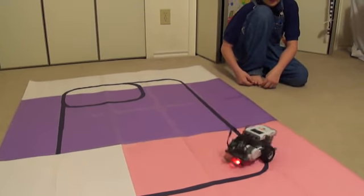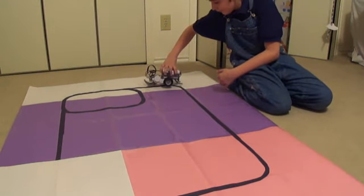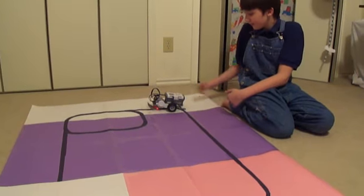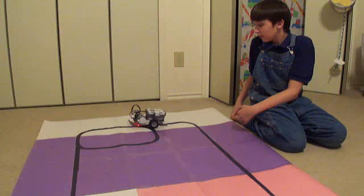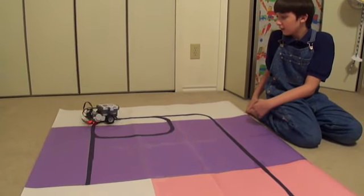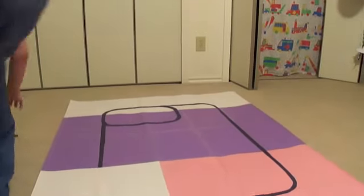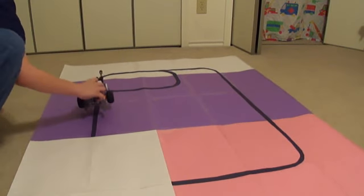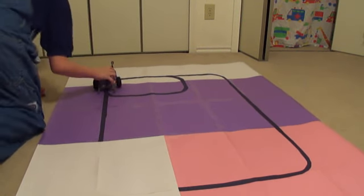Okay, recalibrate it. We're on a different spot. It doesn't turn too sharply, so that's an issue. Do it on a purple and white to calibrate it.